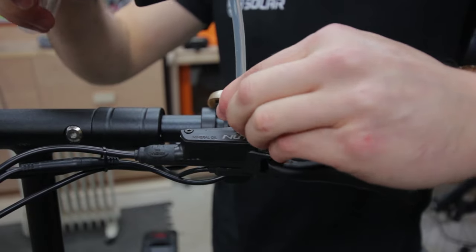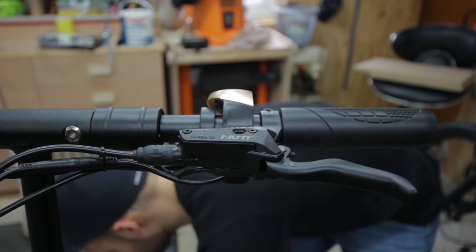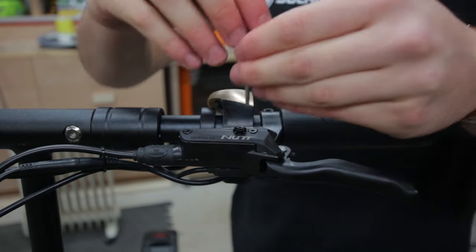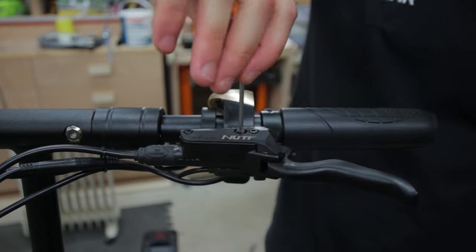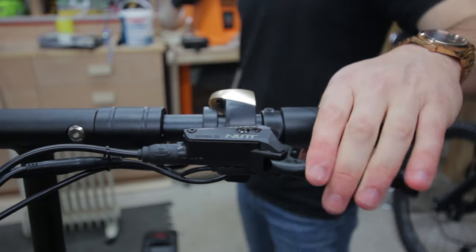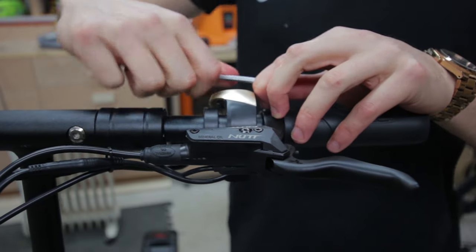Then you can go ahead and remove the syringe and reinstall the bleed cap. Just check the compression to make sure it's all working correctly, then readjust your brakes to the position they were in previously.